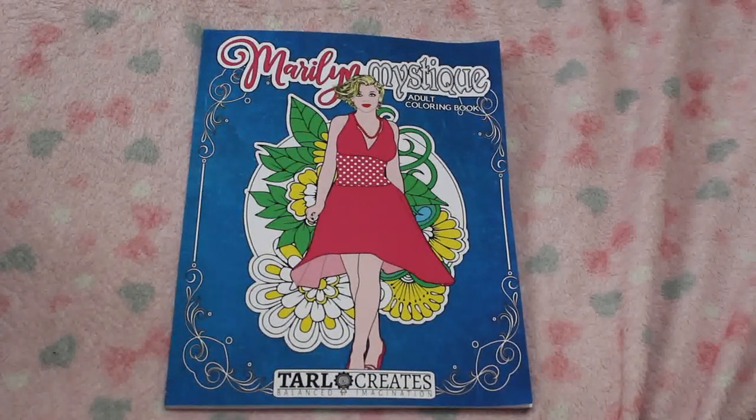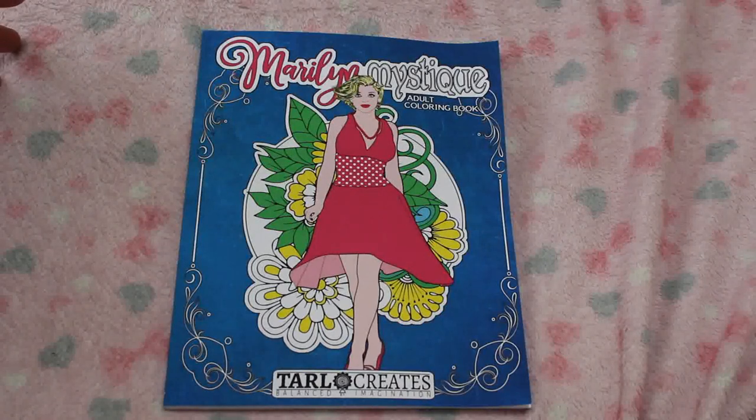Hello everyone, it's Andrea. Welcome back to the channel. I'm going to do a flip through of this book. It's called Marilyn Mystique. It's an adult colouring book.